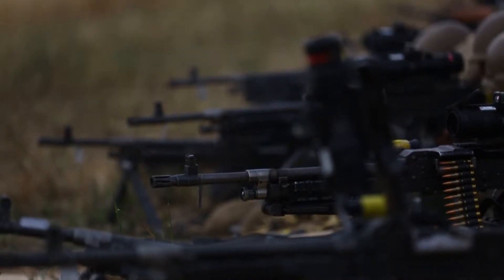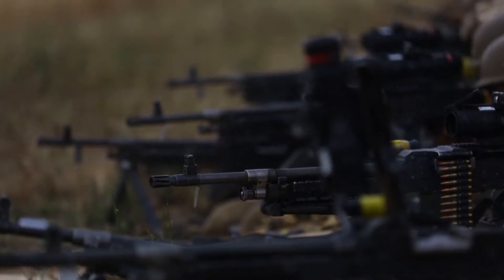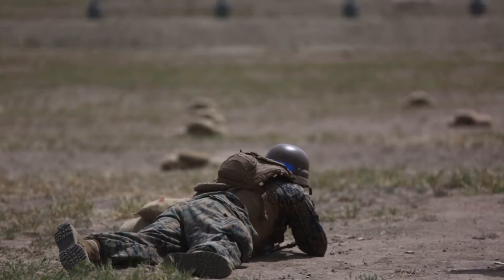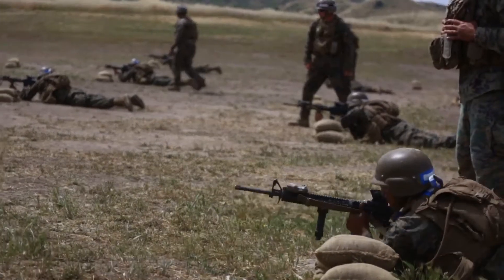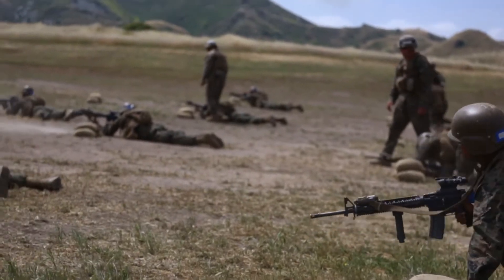After that, the last range they do is your L-FAM, your live fire and maneuver range, where they conduct buddy rushes and consolidate on the enemy objective.